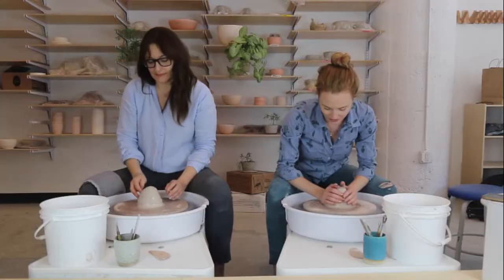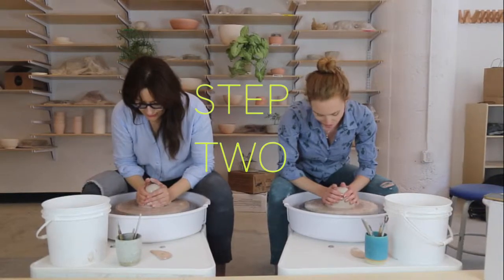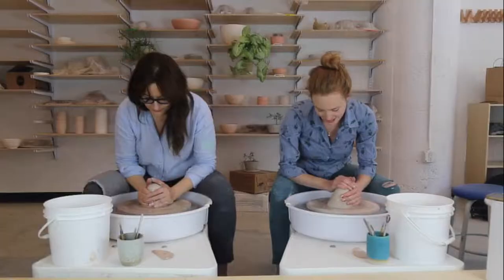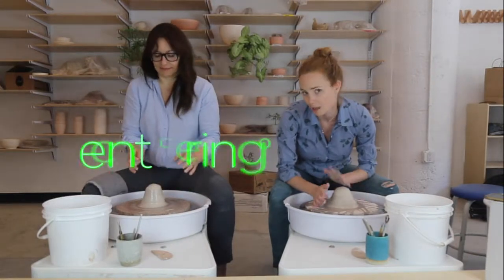We want to bring it all to the center. You can see my hands are moving a lot — we want to get to the stage where our hands aren't moving anymore. To do that, I'm going to do what's called centering, or coning up and coning down.